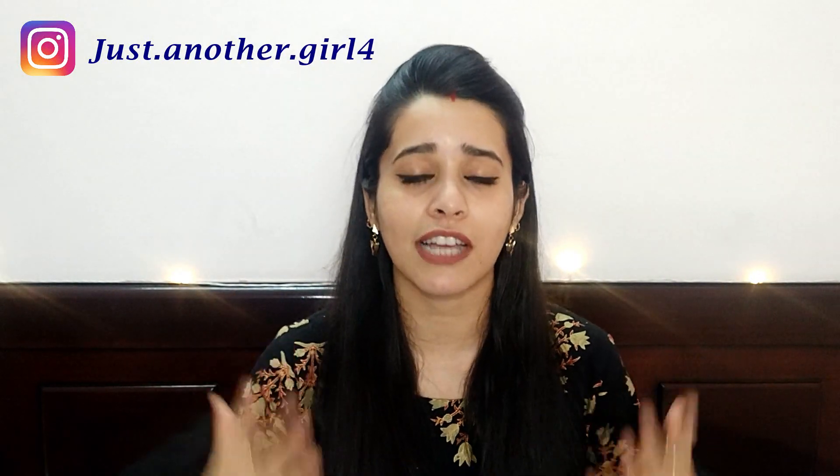And if you want, you can follow me on Instagram, where I am very active and regularly updated.